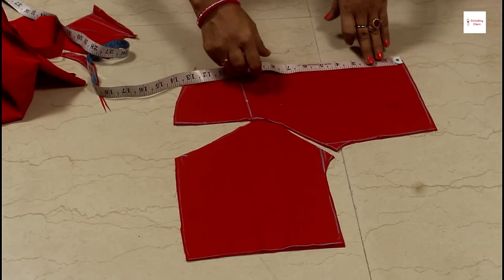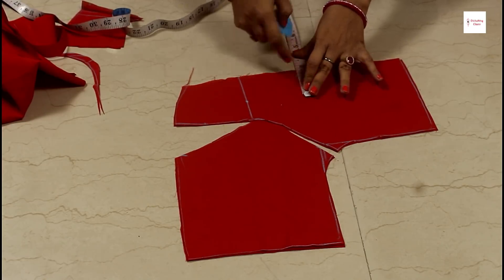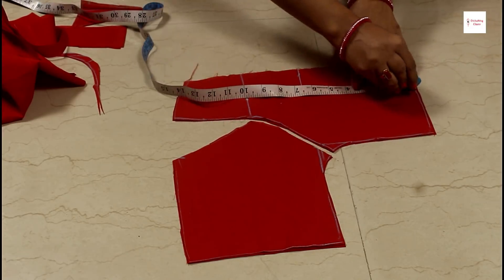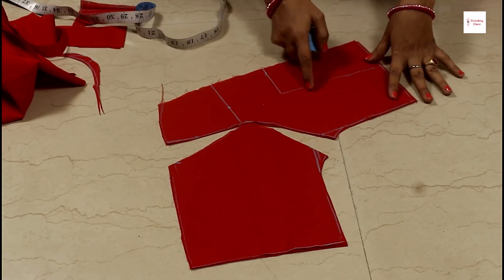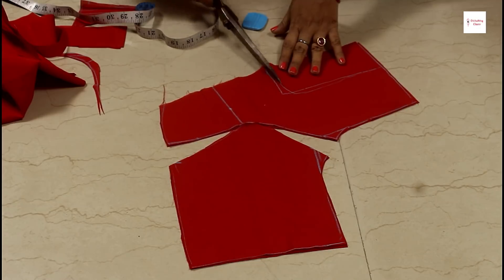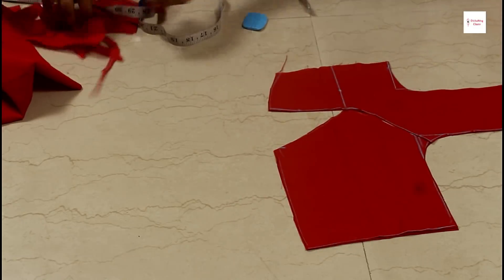Now we will cut the neck. We have to cut the neck in 6 inches. We will take half inch extra. You want to keep it broad. I will put it in 2.5 inches. You can put it in a square or a round. I will draw a little bit from the shoulder, and cut it like this.